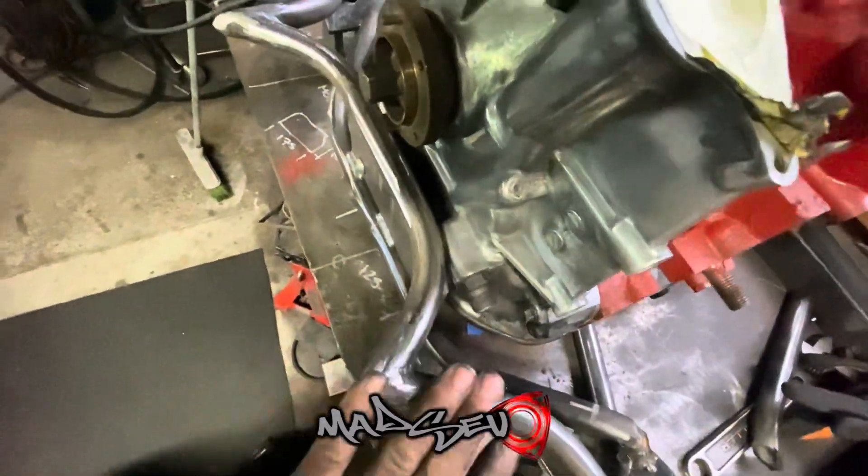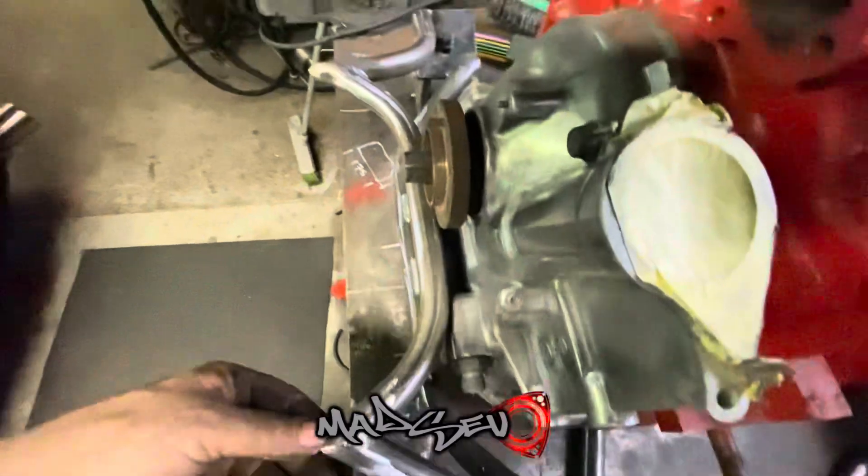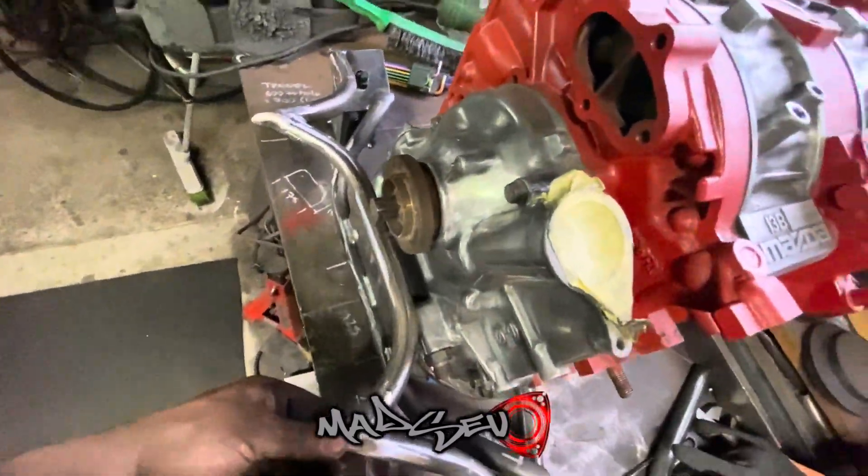A lot of people don't like this type of thing, but each their own I guess. I reckon that's going to look sick in the engine bay.